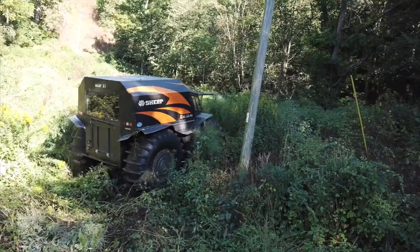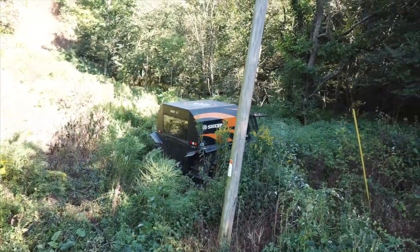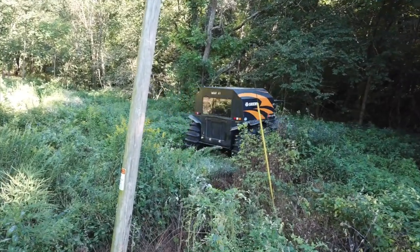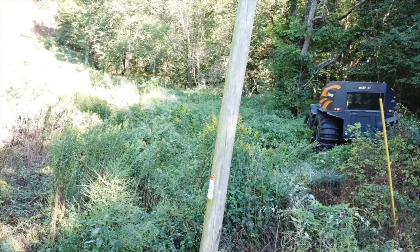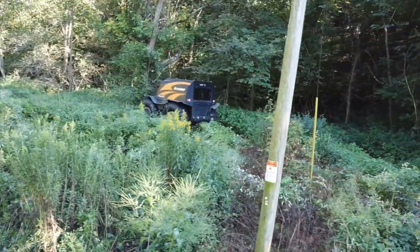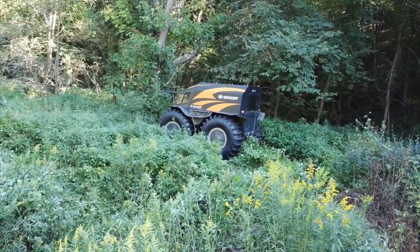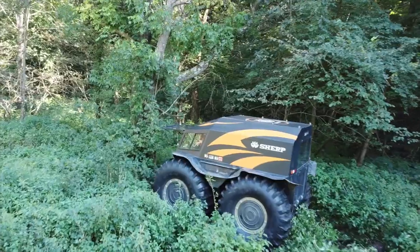That little hut there - you could call it a blind, and it is a blind - but nobody really sits in that other than Uncle Larry when he comes up during gun season. He'll hang out there; it's a fairly nice little warm place. But right in here there are logs, there are rocks, there's just garbage everywhere. I know that because this winter we cut a tree down in this area and it was a real pain to move around.